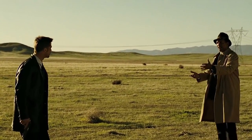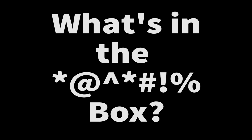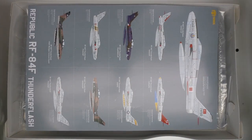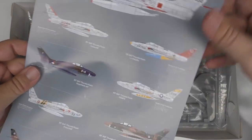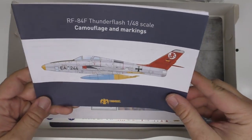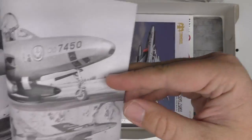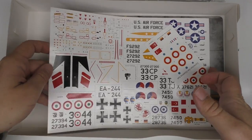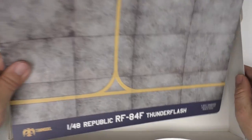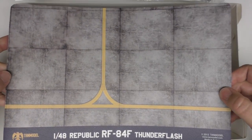With that, enough talk of the box — let's move into the kit itself. What's in the box? Inside, the RF-84F is presented across five gray sprues and two clear sprues. There's a one-sheet depicting schemes for not one but nine separate aircraft, an instruction manual, and a separate full-color markings guide complete with profiles and even a few reference photos. There's also a rather large decal sheet, a smaller correction sheet, and finally a mousepad with a tarmac graphic that can also act as a display for your finished Thunderflash.